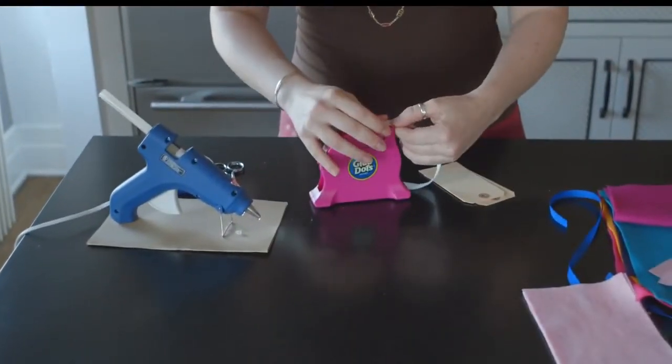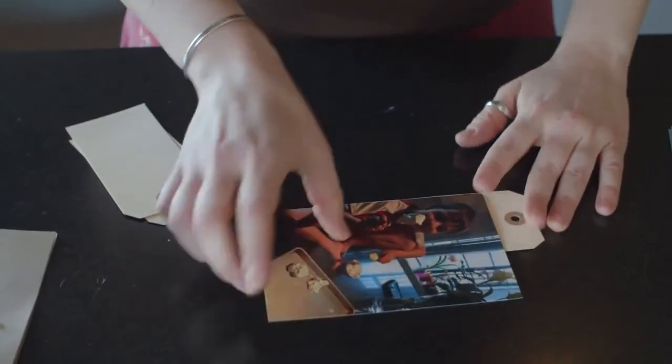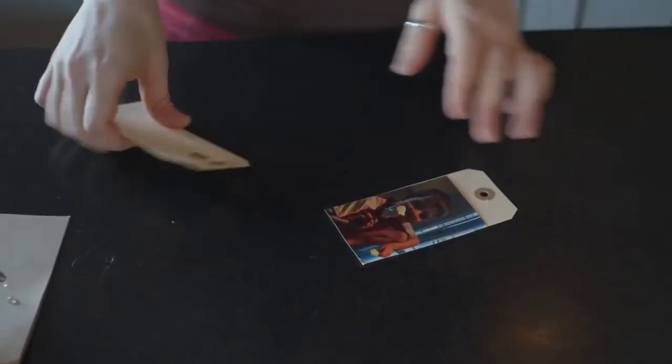I've got my little dispenser here and I'm just going to add a couple of dots. After you put your little glue dots on your tag, you're going to find some really great pictures of your kiddos. Then all you're going to do is place that photo, line it up where you want it on your glue dot tag, leaving that hole open, and then just cut out the rest. After you do that on a bunch of your tags — fill up your tags with pictures front and back. Or you could leave one side open and have your kids make little pictures or write little messages to mom. That would be a really fun alternative.